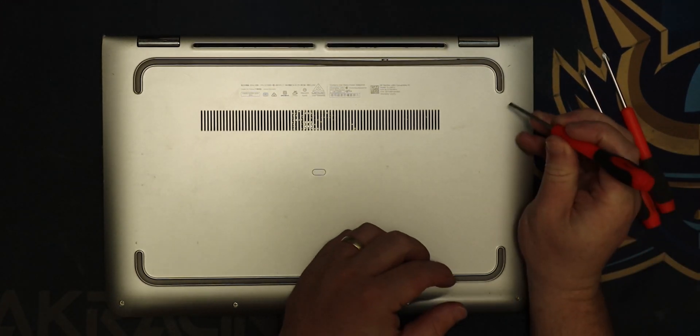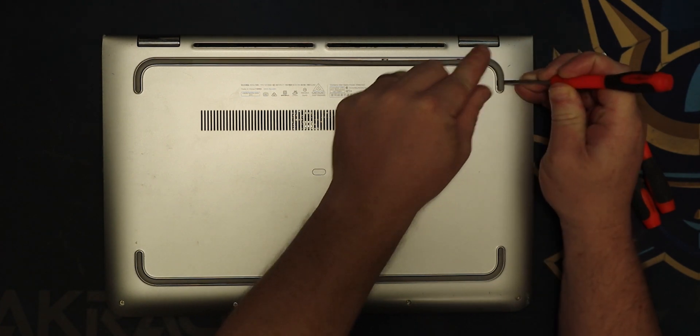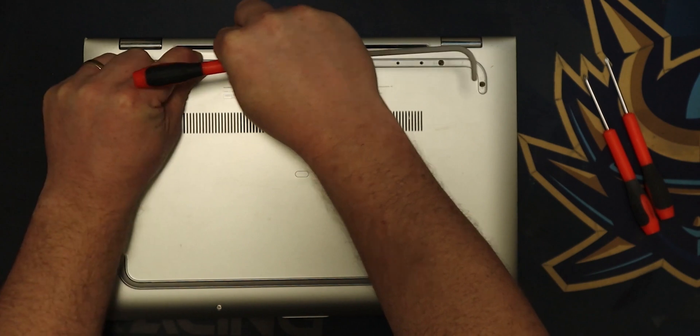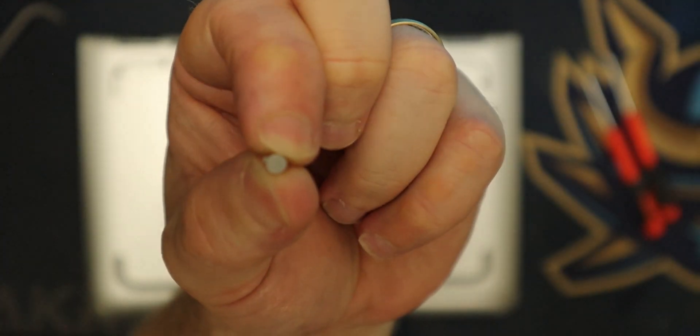G'day! Welcome back to the channel and welcome to today's video. My name's Matt, but you all know me as WFX Malice. In today's video, I'm going to be showing you how to strip down and reassemble a HP Pavilion X360 laptop. Let's get started.